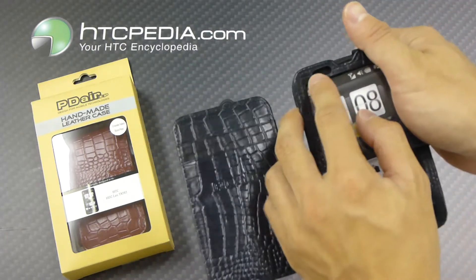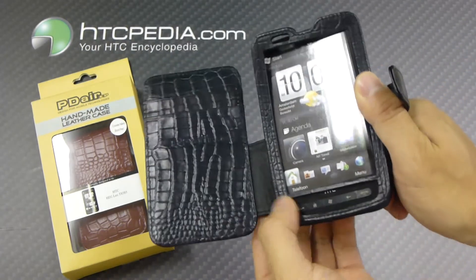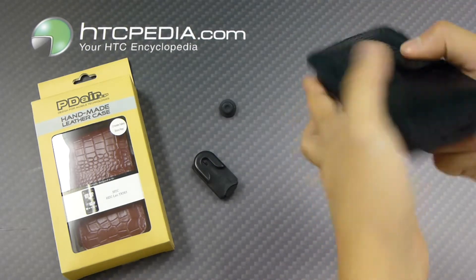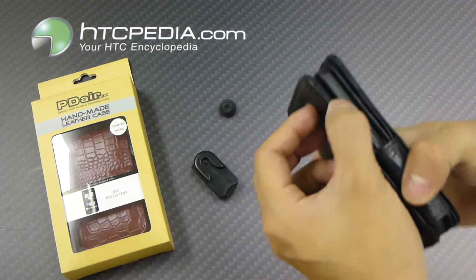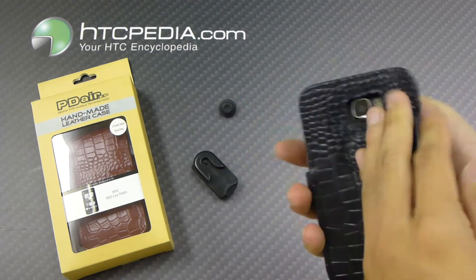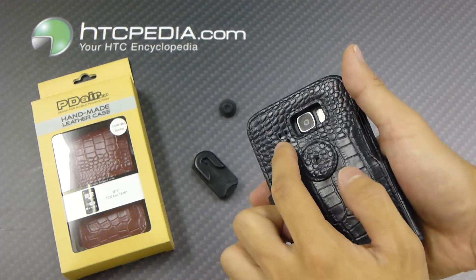It has a little cutout on the front for the light sensor. This little area is exposed for all your function buttons. You have access to your headphone jack, charging port, and your volume rocker. Also on the back we have cutouts for the camera and the flash, and these little holes for the speaker grille.